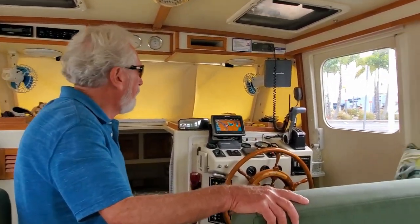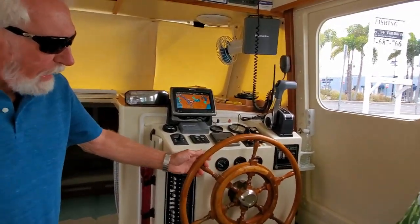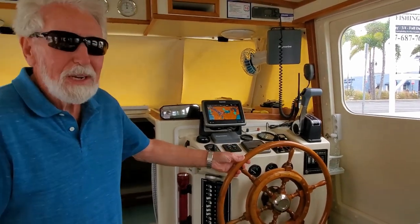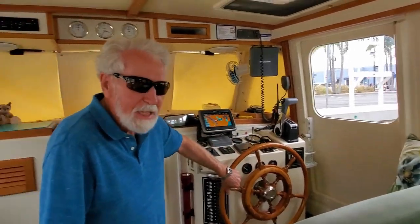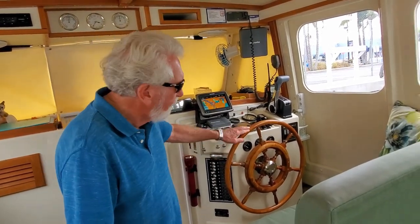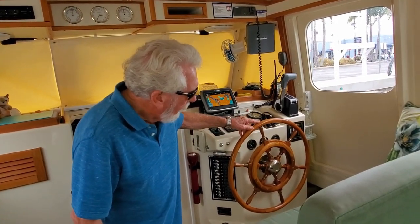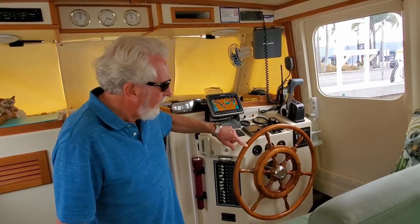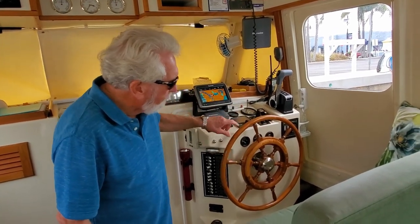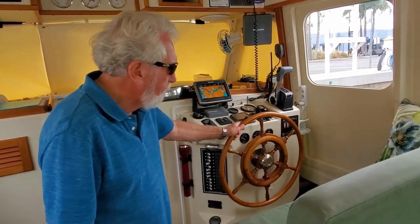Now we'll continue right onto the helm station. We had the traditional wood spoked wheel — these things are pocket catchers. The number of times I tried to go in and out of that door and caught my pocket on the spokes, I said something's got to change. So I built a teak rim to go around the wheel. That was quite a fun project — you can imagine making it up in six different pieces — but no more catching pockets on the wheel, and I really like it for steering.